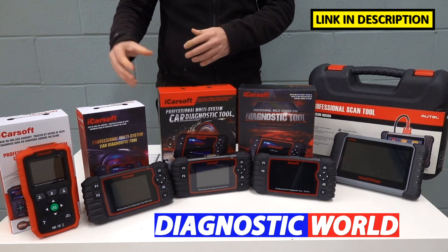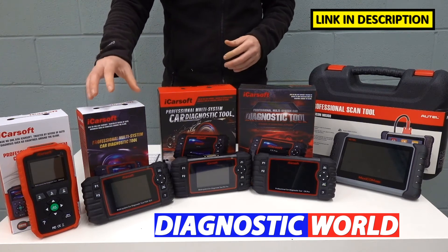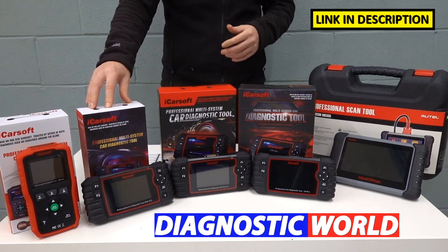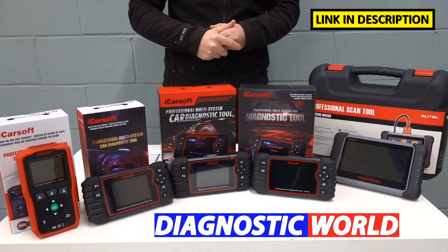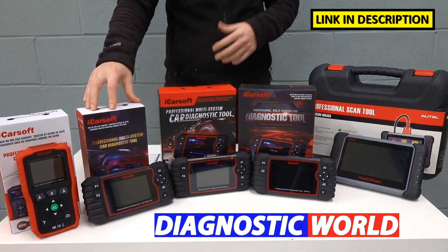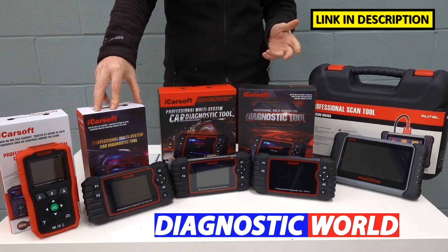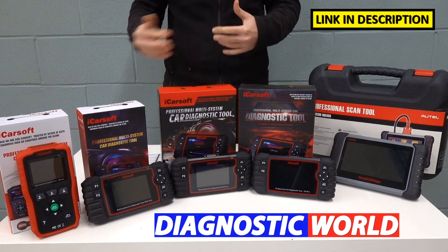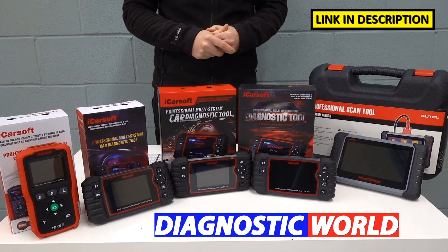All those functions I've just mentioned don't necessarily work on all cars, so it's very worth checking with Diagnostic World. I'll put the link and email address in the description below so you can contact them to make sure those functions are suitable for your vehicle. For example, it does cover DPF on the Cayennes and Panameras, but it's not going to do DPF on things like the 997 or the 986 because they just don't have those systems. So do a quick check before you go out and buy.